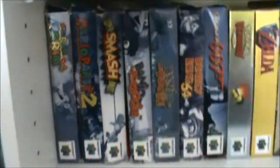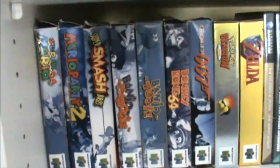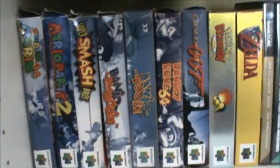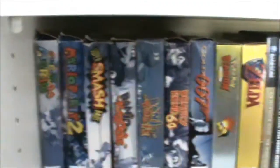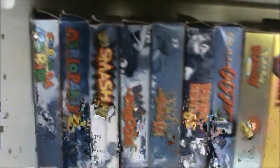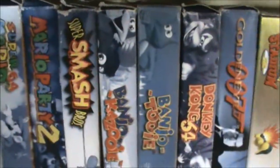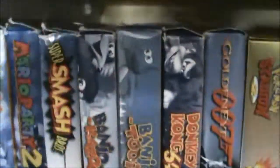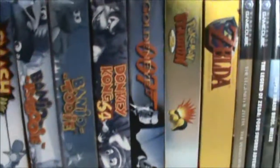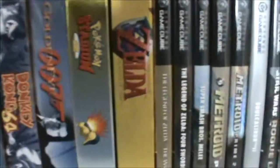Then here we have the N64. I used to, when I was young, have a pretty large N64 collection but a lot of my games I was stupid and traded in. So I'm slowly recollecting everything. We've got the box for Mario 64 and Mario Party 2, Smash Brothers, Banjo Kazooie and Tooie, Donkey Kong 64, GoldenEye, Pokemon Stadium 2 and Ocarina of Time.